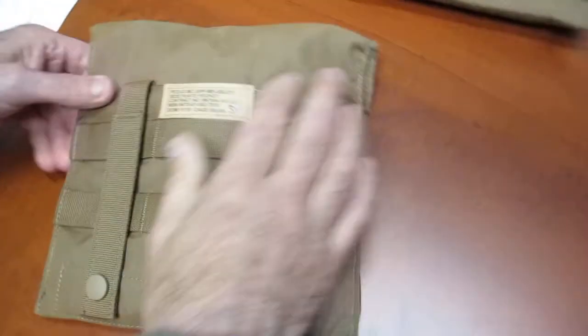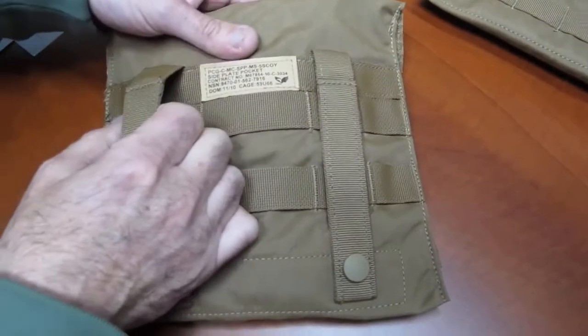Let's take a look at the backside. So I can mount it on my vest.